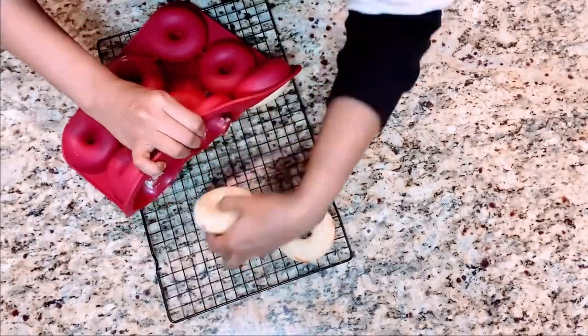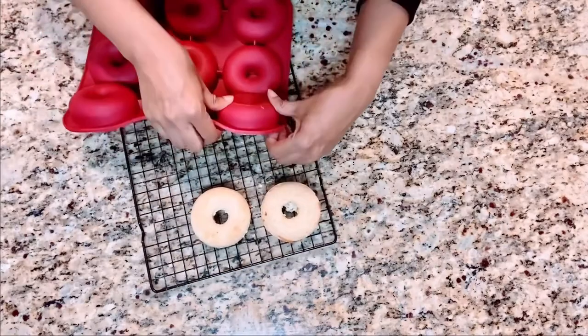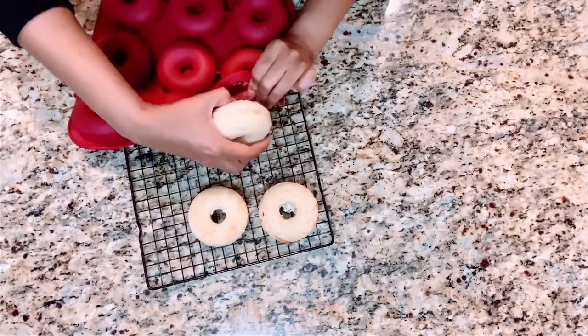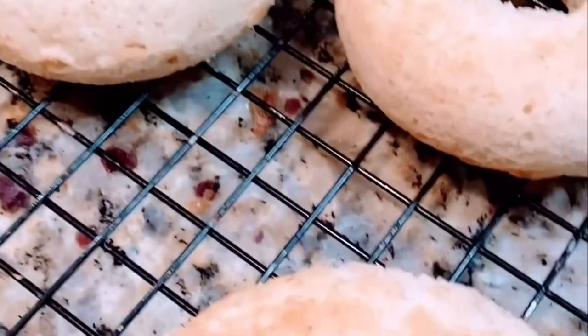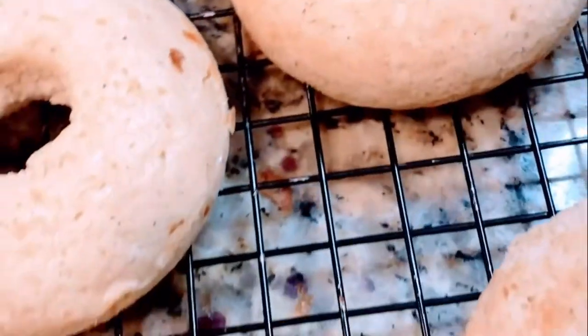Now it's time to remove them from the donut mold — they kind of just slide right out, they pop out. These donuts look fabulous and taste fabulous by themselves, but the donut is kind of naked, so we're going to put some stuff on them.